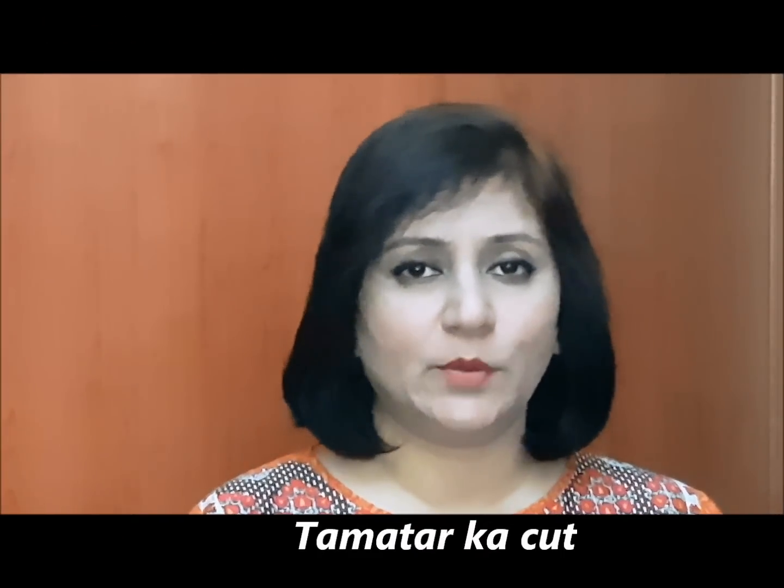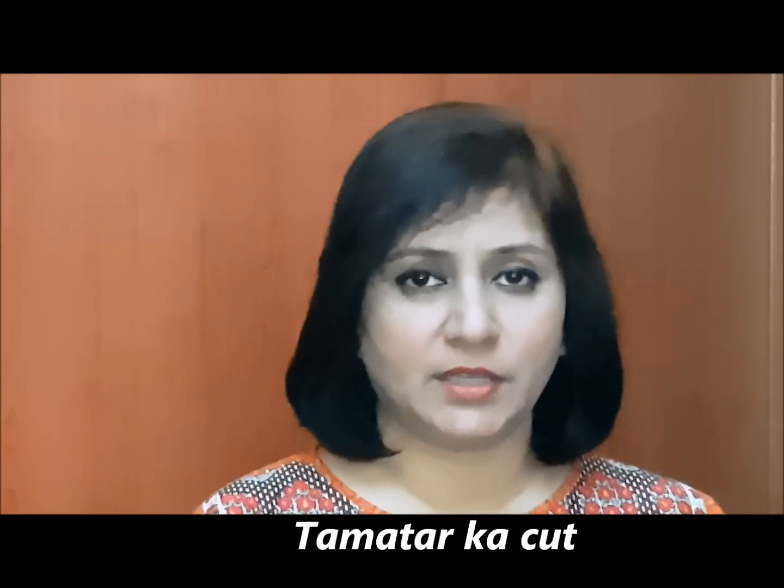Hello, I am sharing a tomato chutney recipe with you. You will definitely want to try it. It looks very tasty and you can serve it as a side dish.